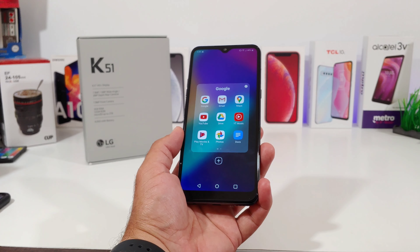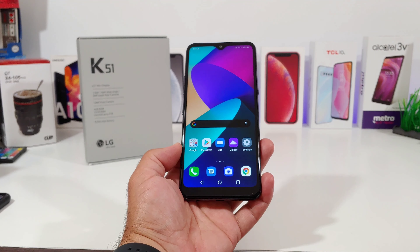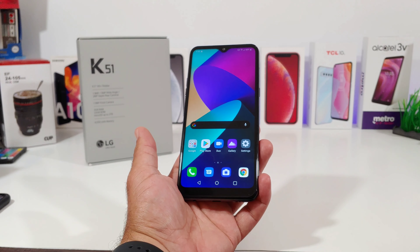Hey, what's going on everybody, Paul Tech here and welcome back to another video. In today's video I want to share with you another case that I purchased off Amazon for my LG K51.